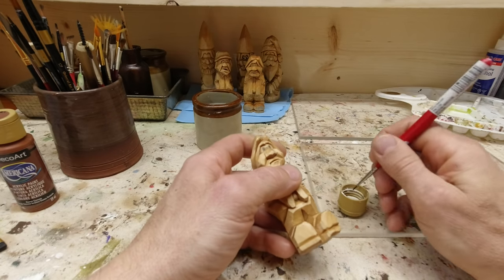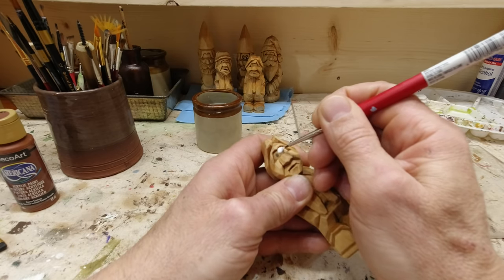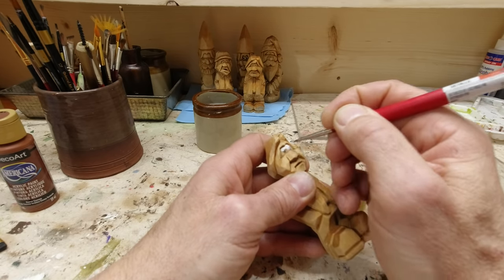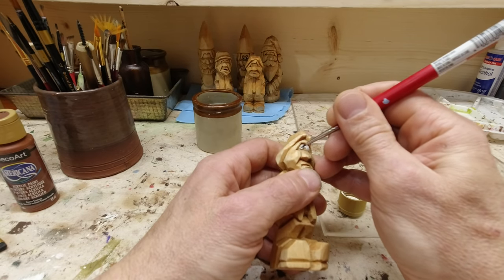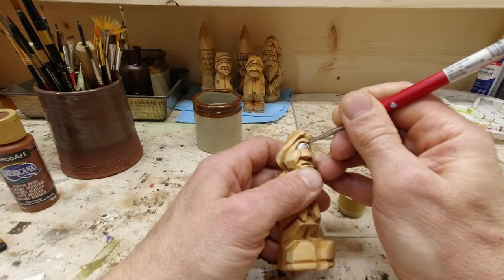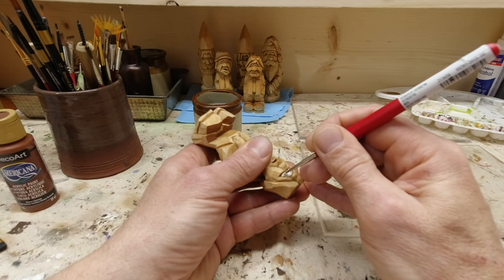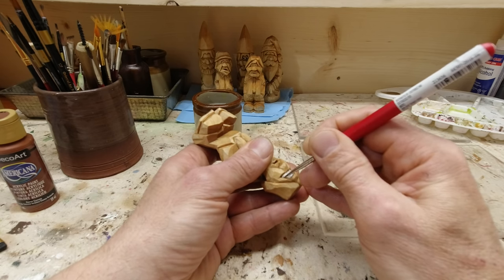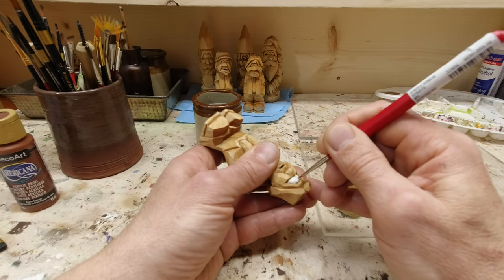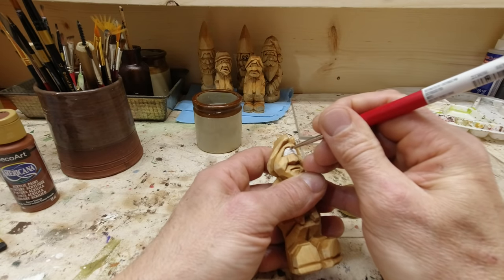I'm going to use parchment on the eyes. I don't like to use a white — I always like to go with an off-white. I'm going to put a coat on the eyeballs first because they're going to take three different paints before we're done with the iris and pupil and whatnot.